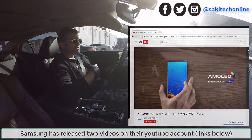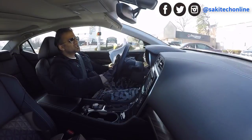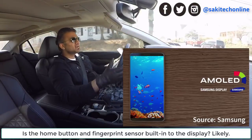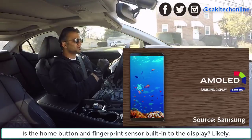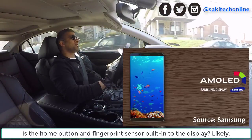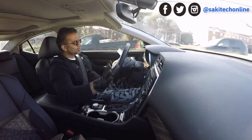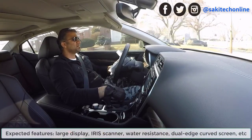What else can we conclude from these schematics? If you look at the bottom, you'll see there's no more home button. That raises two questions: is the home button going to be software-based like on the Google Pixel, Nexus 6P, or HTC 10, or is it going to be built into the display? Knowing Samsung and how crazy they are about innovation, it might be built into the display — the home button and the fingerprint sensor might all be in the display. Either it's on the back, which I doubt, or it's going to be in the front. They're not going to do away with the fingerprint sensor — it's just a very good security mechanism. So it might be built into the display. We don't know that yet, but hopefully more leaks will confirm it. I can tell you that the fingerprint sensor is going to be in the front and it's probably going to be built into the display.